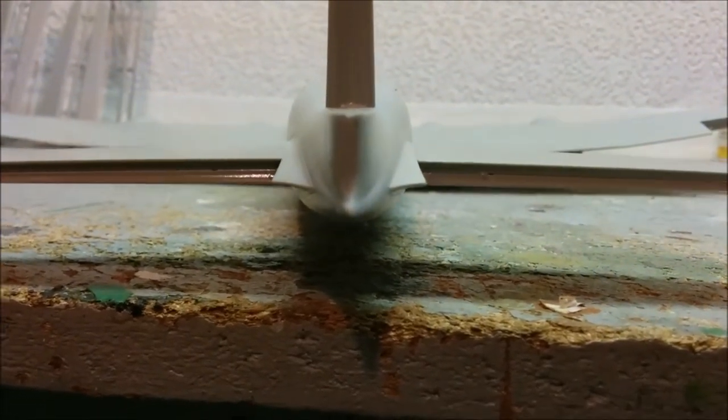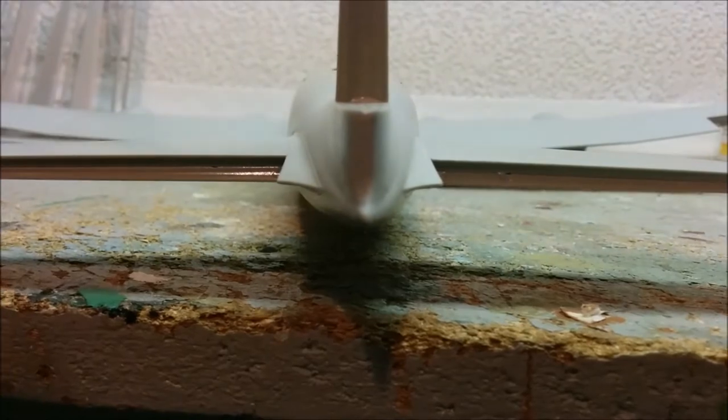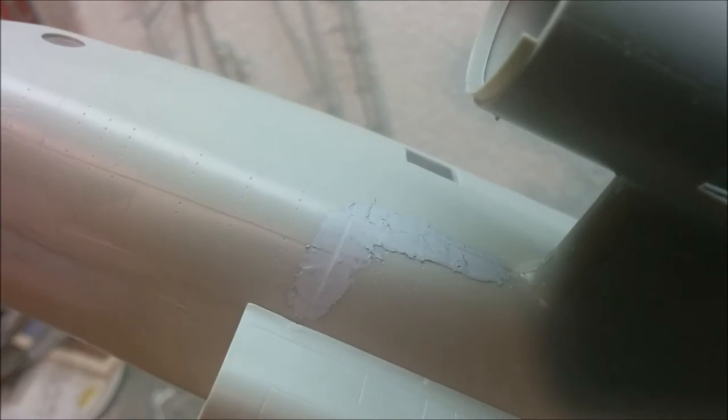We've got a little bit of putty on the problem areas and as usual the putty always looks worse than it really is. These areas should sand up pretty good. The only thing is we're not going to be able to restore some of the rivets because I won't be able to get at them well. We'll see what it looks like after the sanding is done.